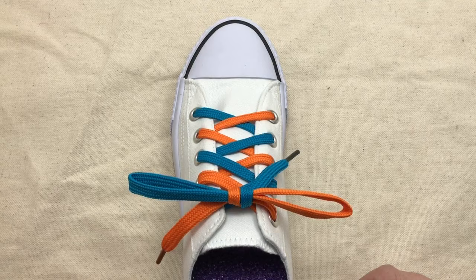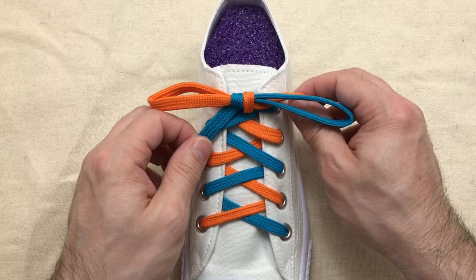Now the interesting thing about this is if you're tying someone else's shoes, it's the exact same procedure.